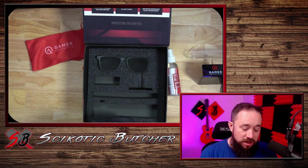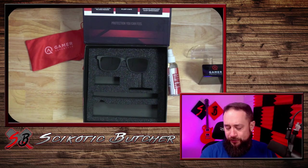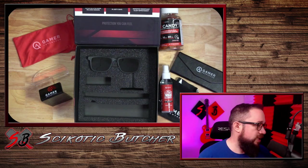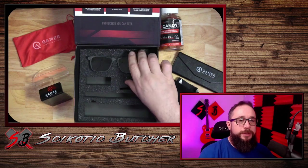I may need to get pads to put on there. I might have to do that, we'll see. I love these glasses. They're actually nice, not bad. They're pretty stylish. A little bit bigger than what I am used to, but I'll get used to it.